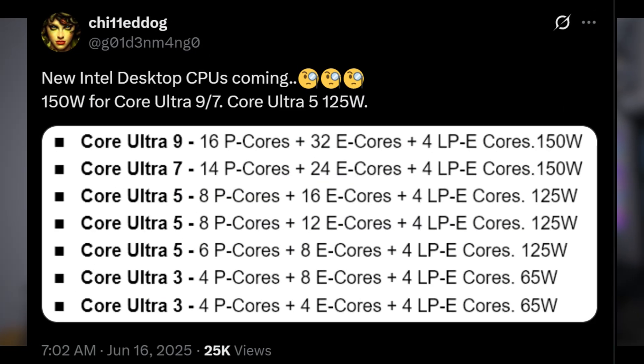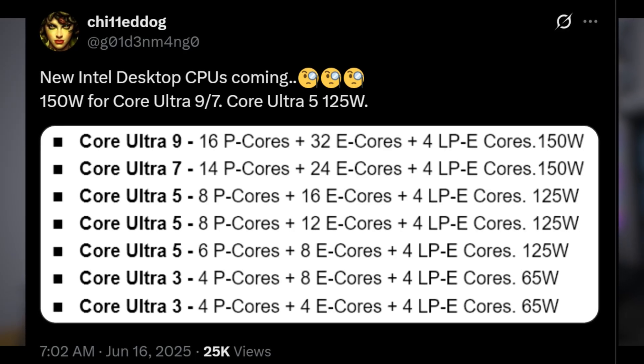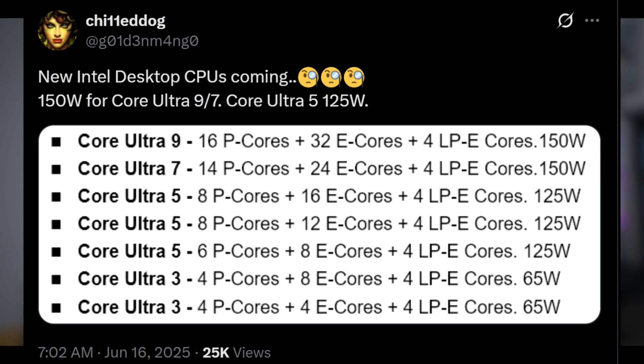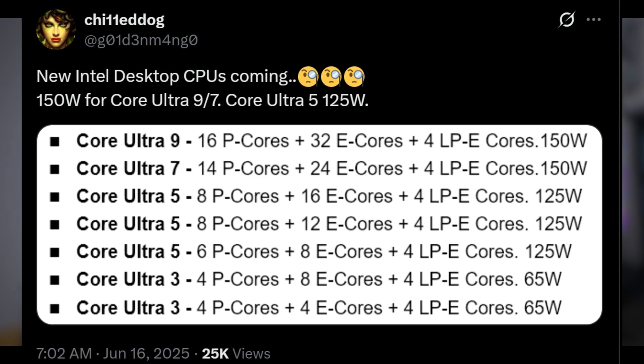I really hope they don't go that split-die route. There are also lower-end SKUs — another Ultra 5 and Ultra 3s. The Ultra 3 has four P-cores and four E-cores, so it's nice to see an Ultra 3 with eight cores. I'll put those on screen for people to look at.